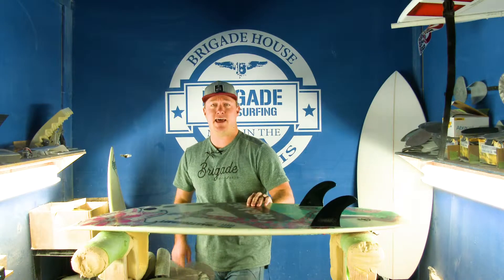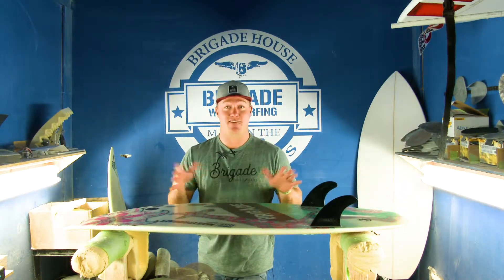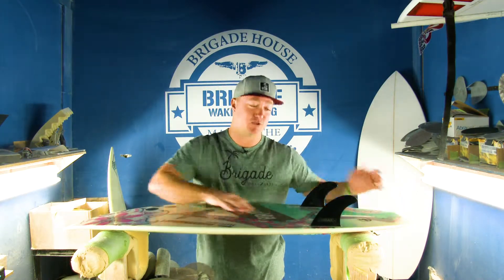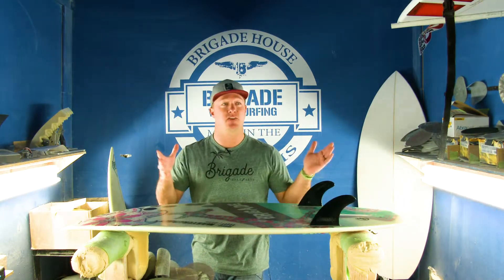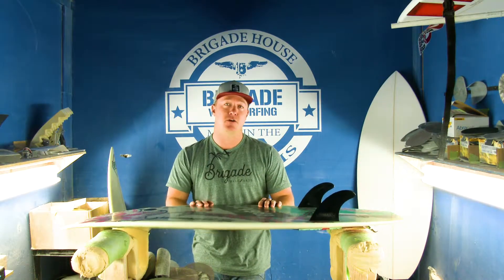We really like this board because of the volume of it. It's not super, super thick, which kind of gave it the nickname the 'wife board' — because the husband buys a board and the wife needs one. This one fits that range of around 100 to 180 pounds at max, depending on the boat you're riding.